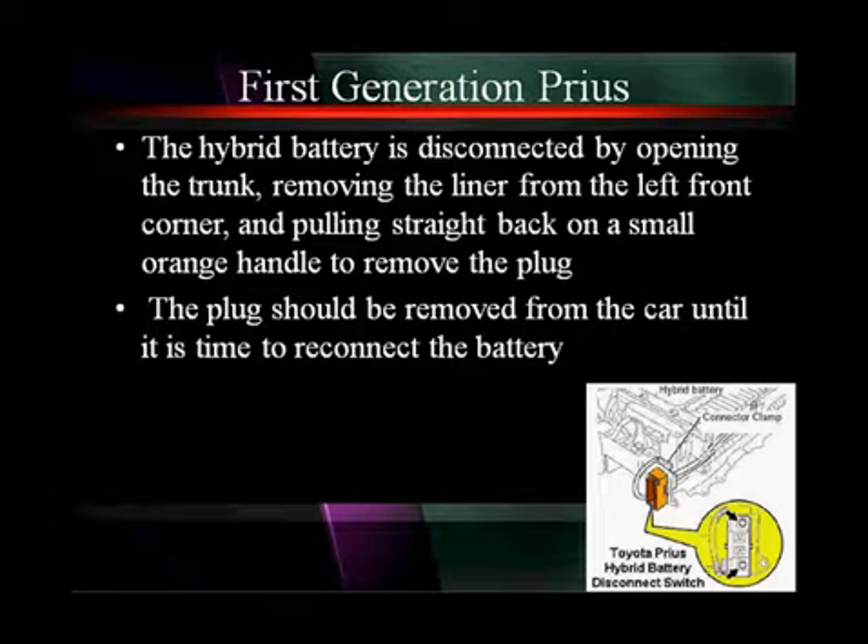We'll show you pictures and you're going to use the service manual to find the location and how to disconnect it. On first-generation Prius, shown in the drawing at the bottom, the hybrid battery is going to be disconnected by opening the trunk, removing the liner from the left front corner, and pulling straight back on a small orange handle to remove the plug. The plug should be removed from the car until it's time to reconnect the battery. Make sure you have a policy in place for what to do with these safety switches when they're out of the vehicle.